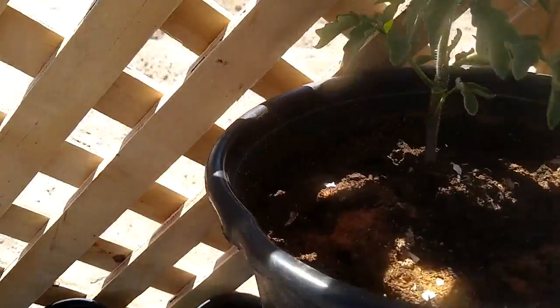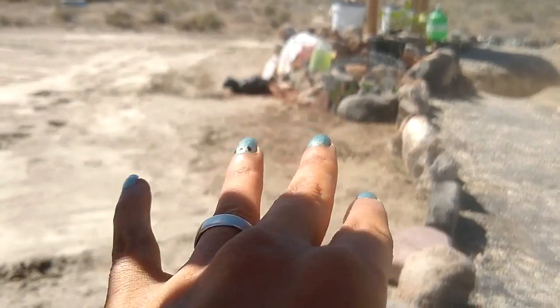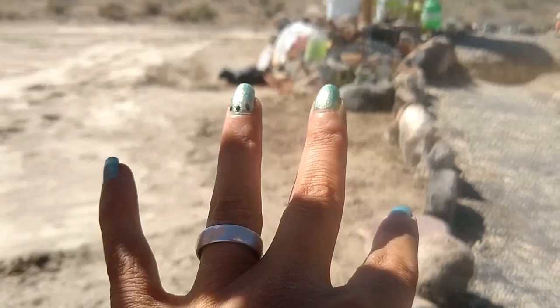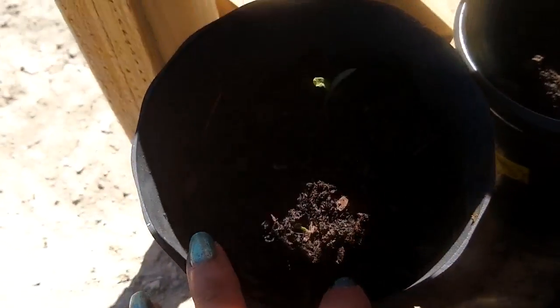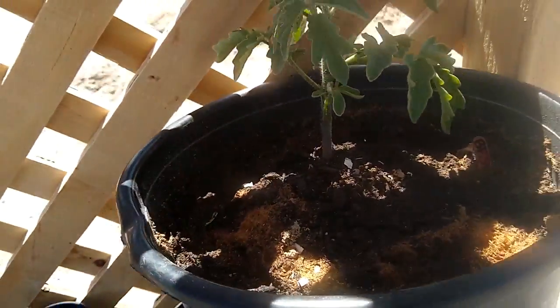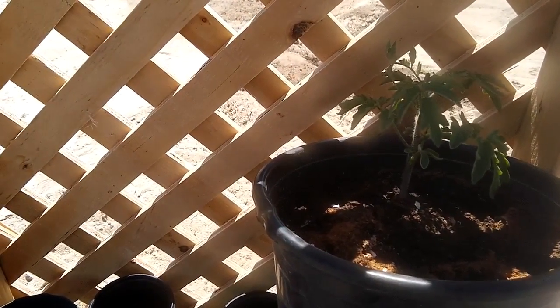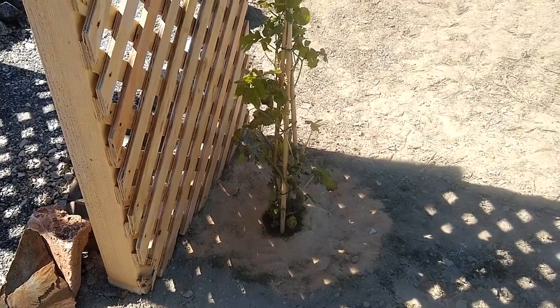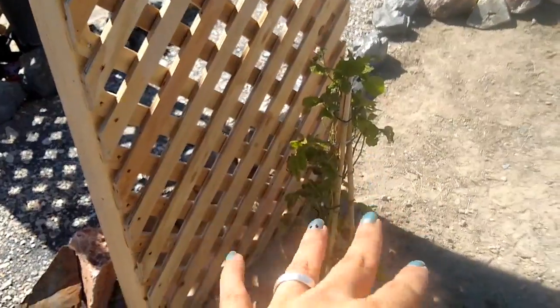Rachel made me separate from our friend's garden the tomato slips that I had — eight tomatoes growing. She said I had to do it before things got crazy, so I did. I separated them all. Rachel, they're happy!